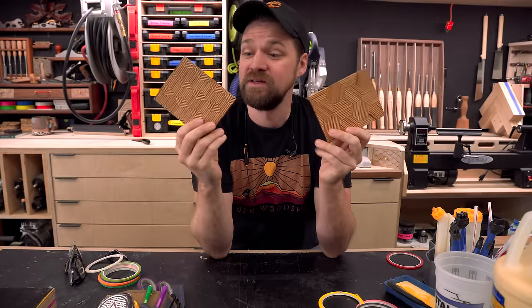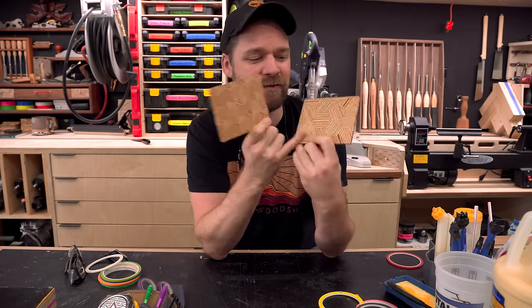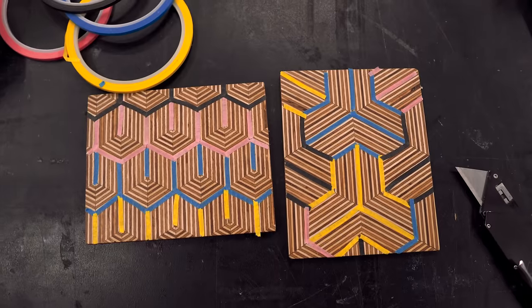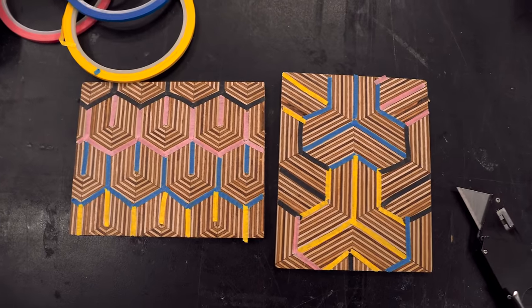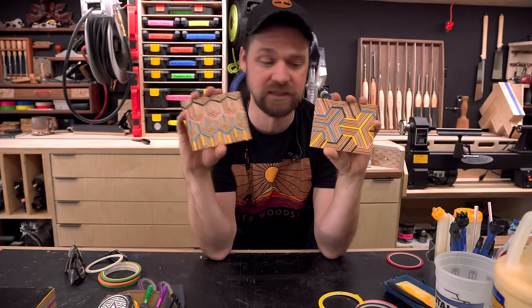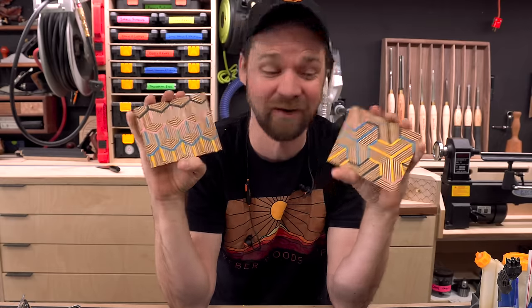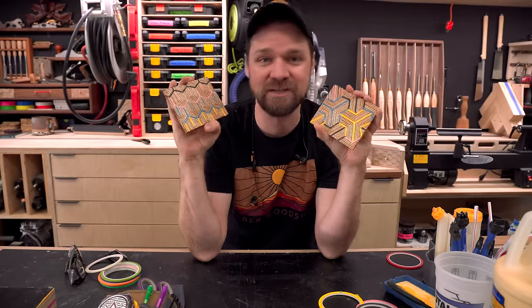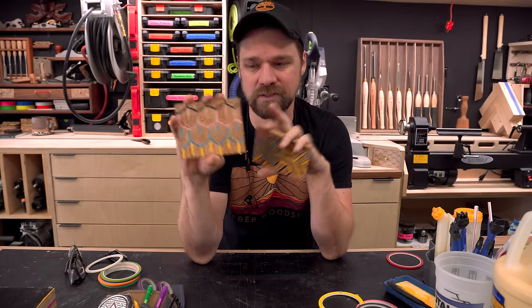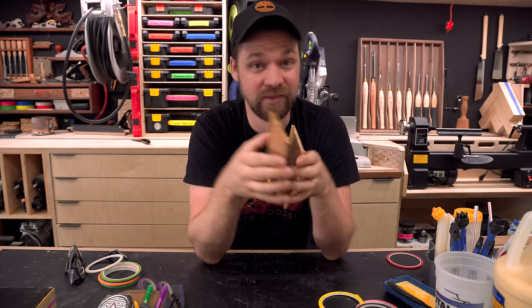We're deciding between two patterns: the woven hexagons and the art deco pattern. I was leaning toward the hexagons until I taped out where the veneer would land. The tape isn't perfect — a little wider and not quite the right colors — but it gave me a good idea of how they'll look. I think the art deco pattern is more visually digestible and is going to look really cool wrapped around a cylinder, so that's what I'm going with. Let's start ripping strips and gluing things up.